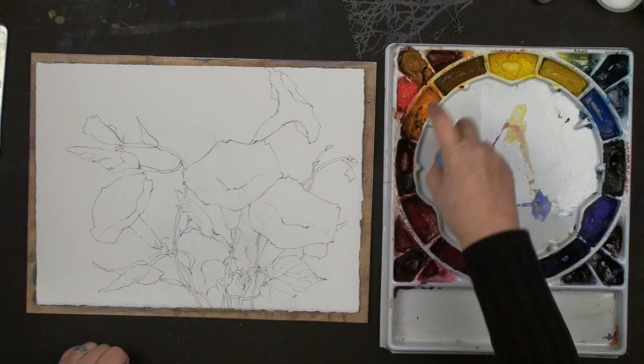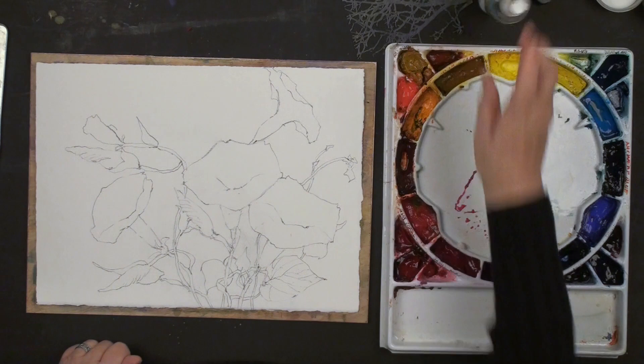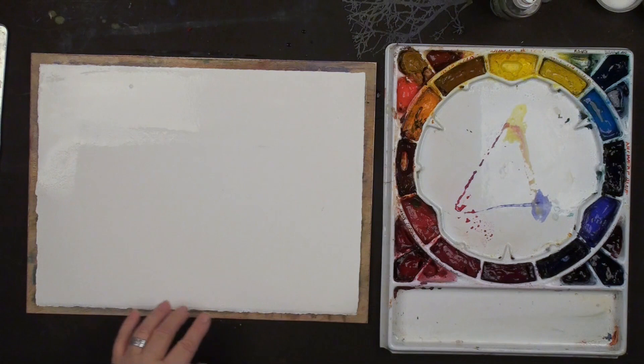First thing I do is get my paint wet - I love my paints. They're full and dry so I always have to get them started with just a little gentle mist. Now I'm going to start by wetting the back - no tape - just wet the back, wet the front, and that keeps it nice and flat. It sticks to the board, really nice. You can pick it up if you want to, tip and turn.